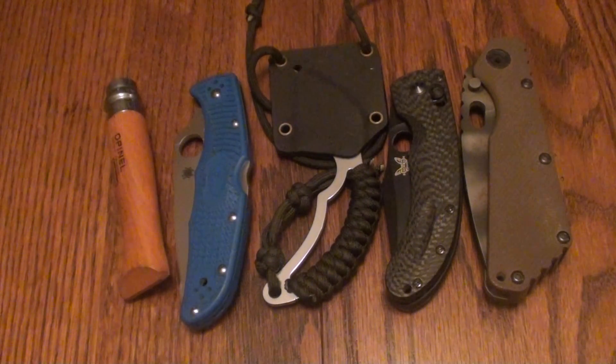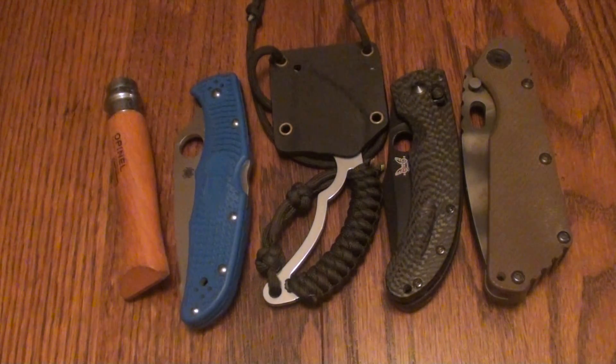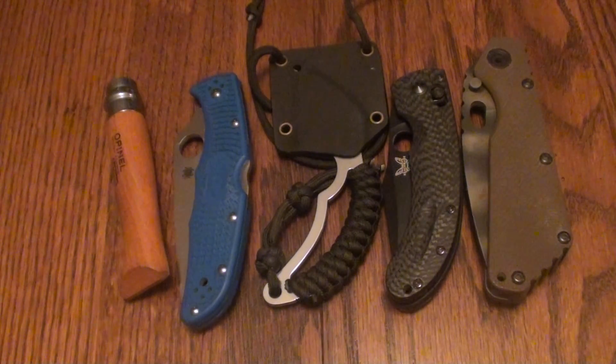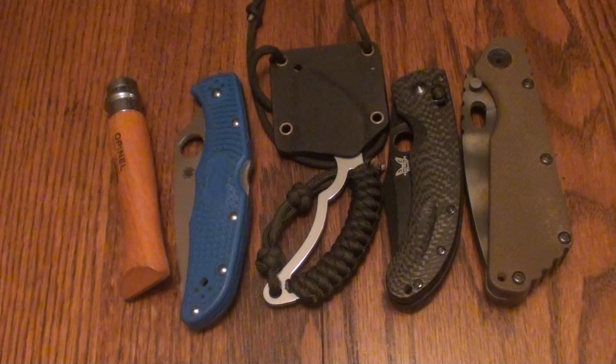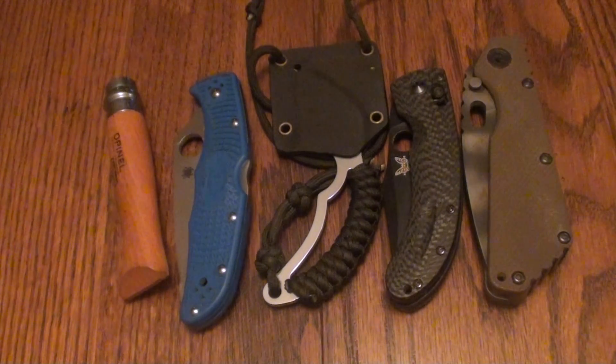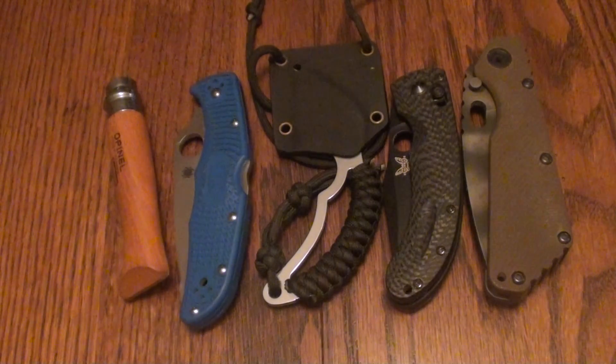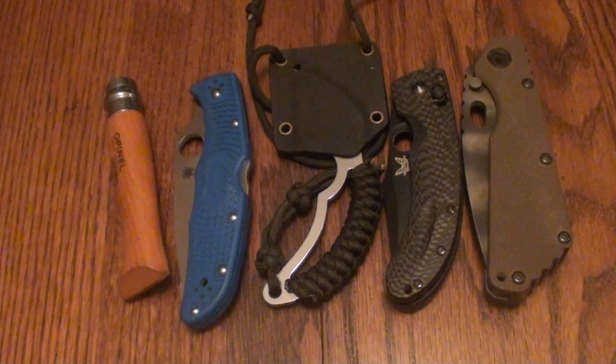Hello YouTube, this is Asatsu5 and this is a response to Kuddley Level's tag video. He didn't tag me specifically — he tagged everyone watching it. And I thought since I had the time, I'll go ahead and make my top 5 EDC knives of choice video.